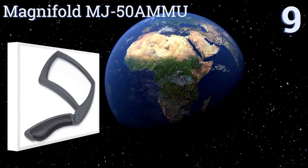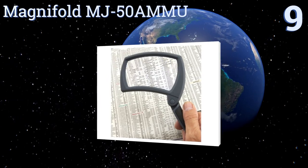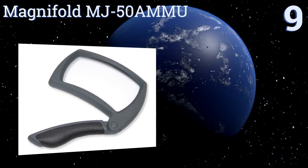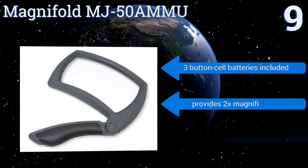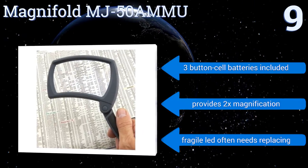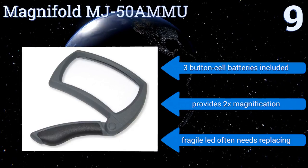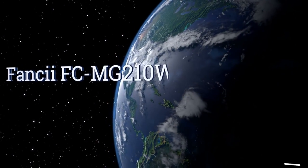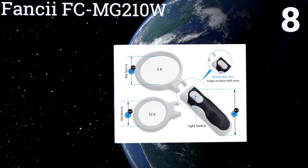Starting off our list at number nine, the Magnifold MJ50 has a large rectangular lens shape to work seamlessly with the way you naturally view your documents, a menu, or the pages of a book. Its collapsible handle locks into three different positions for a custom grip. It includes three button cell batteries and provides two times magnification, but its fragile LED often needs replacing.